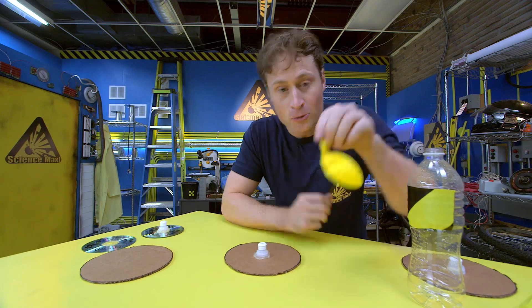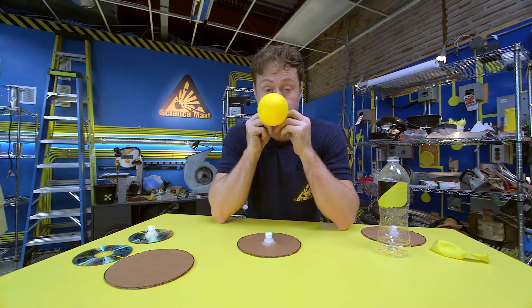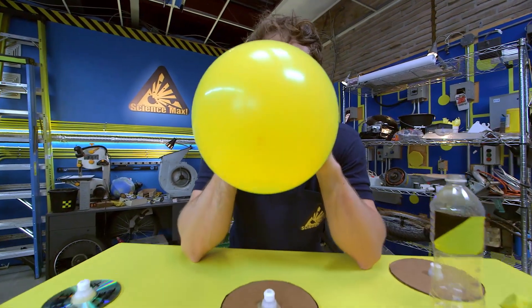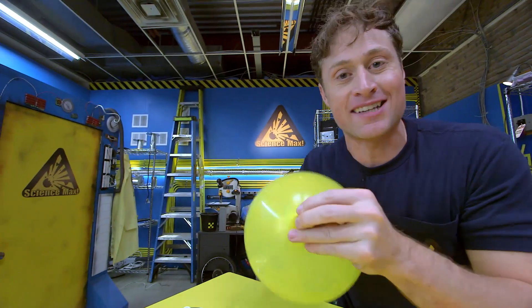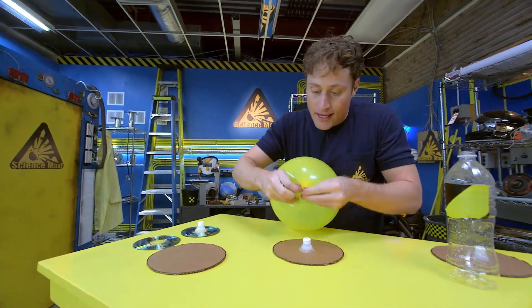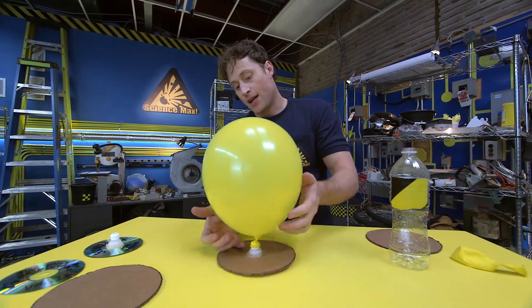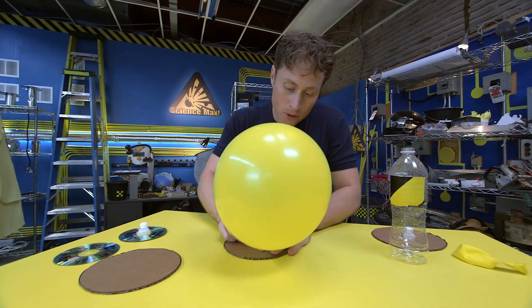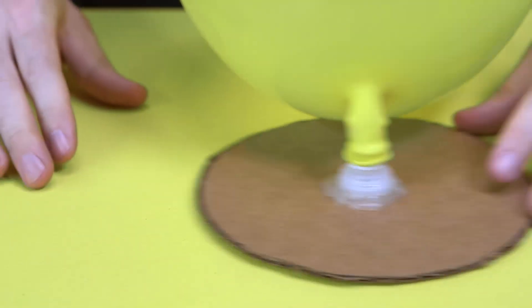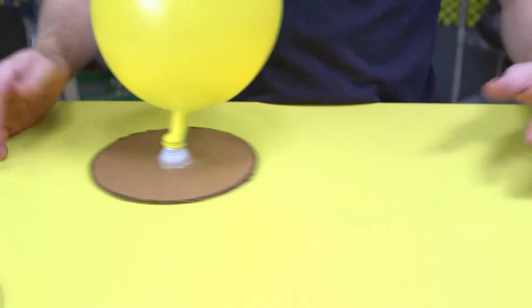Then you need a balloon. So you blow up your balloon — I know you know that step. And then twist the balloon so it doesn't get away from you. When it's nice and twisted, you can stick it over the drink bottle cap like this, and then untwist it. This is why I like to use the plastic drink bottle caps from sport bottles, because you can open it when you want. And when you do, your disc rides on a cushion of air, reducing the friction with the table, and it's almost like it's sliding on ice.